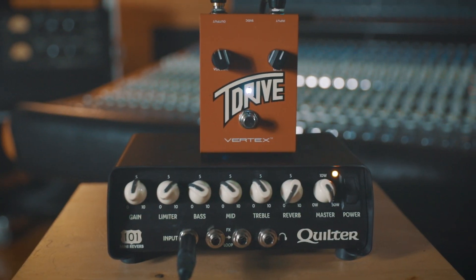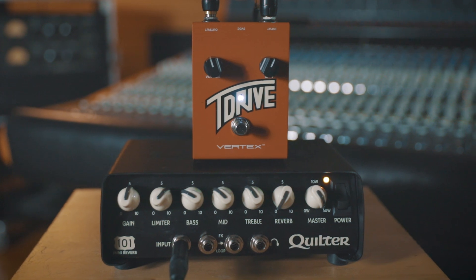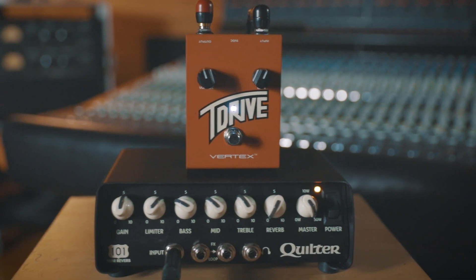On the Quilter 101 Reverb: gain straight up, limiter just a little past one o'clock, bass and mid range are cut, treble at pretty much straight up, no reverb, and then master set to maximum of 50 watts for the maximum amount of headroom.